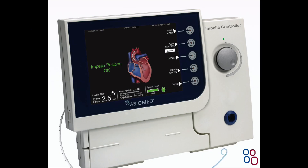Impella is a temporary ventricular support device intended for short-term use, indicated for the treatment of ongoing cardiogenic shock occurring less than 48 hours following acute myocardial infarction or open-heart surgery. It is used as a result of isolated left ventricular failure not responsive to optimal medical management and conventional treatment measures. The intent of Impella ventricular support system therapy is to reduce ventricular work and provide circulatory support necessary to allow heart recovery and early assessment of residual myocardial function.